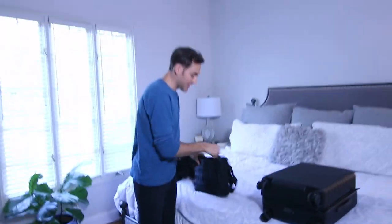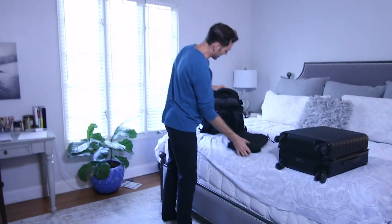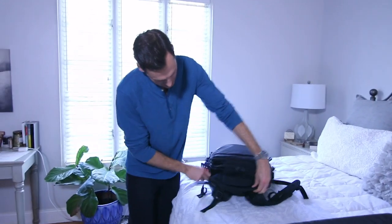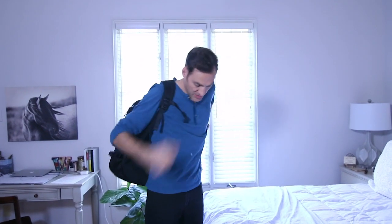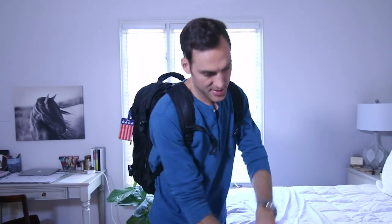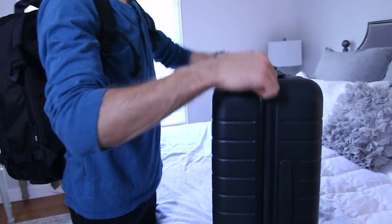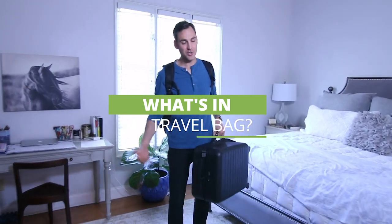As you can see, this is everything in my travel bag. I slipped the laptop bag in the back compartment — easy to pull in and out. This bag plus my roller bag — that's it, ready to go. Thanks for watching. I'll post links in the show notes below this video to all the products I talked about. Let me know what you think. See ya.